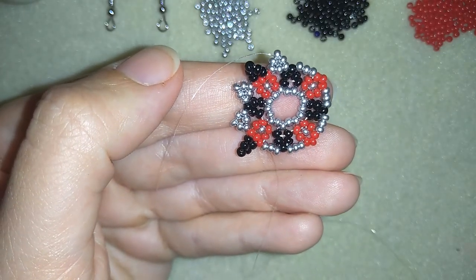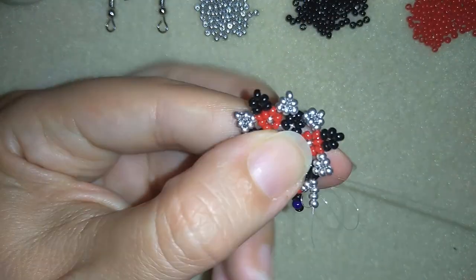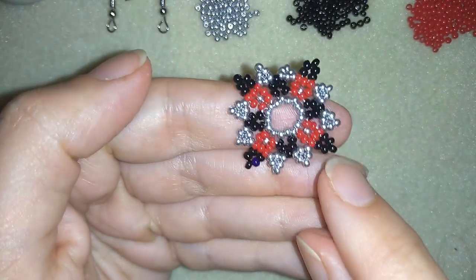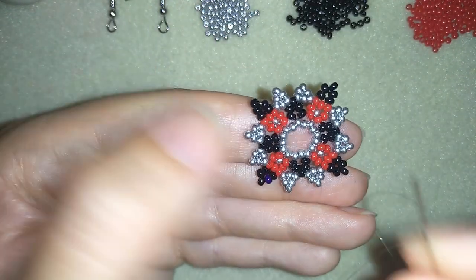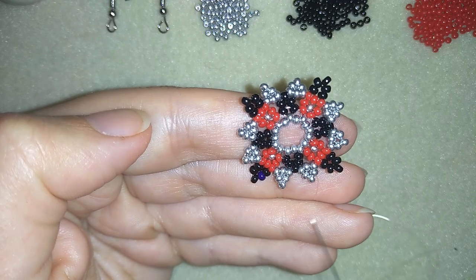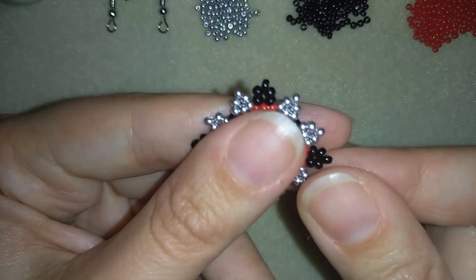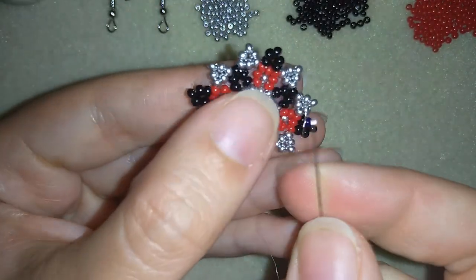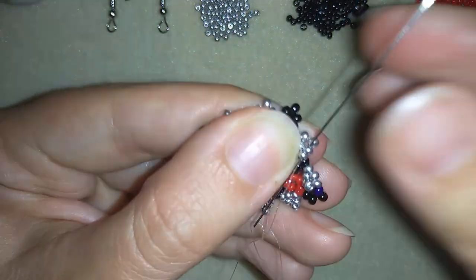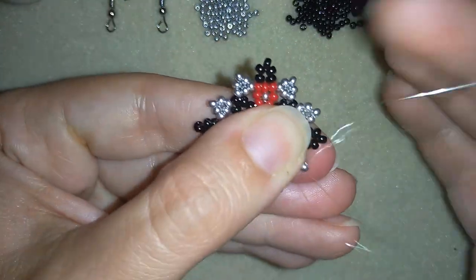Now I'm here adding my last three silver beads and this is what I have. If you forgot how I did it, rewind this video and see how I did the first part, then continue the same way — or just pause this video and use it as a pattern. Now as I'm exiting from this black one, I want to reach the top silver bead of my next triangle — the top silver bead.